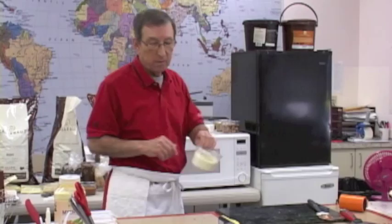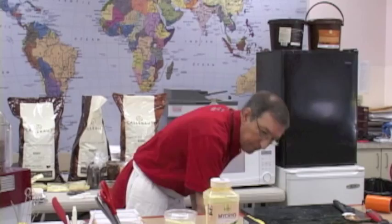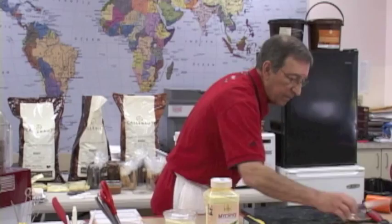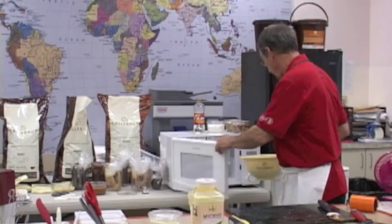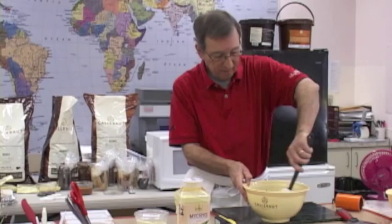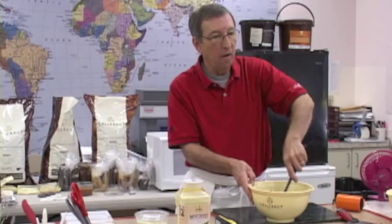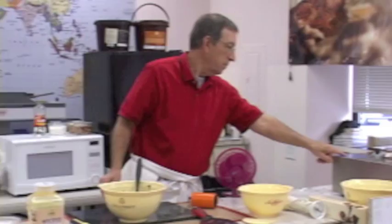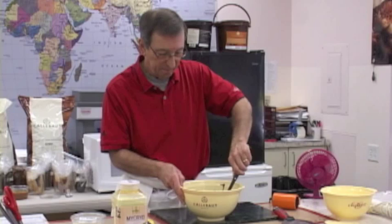We're going to be doing a shortcut temper. As soon as this comes out, I'll tell you what this is. Oh yeah, look at it — the chocolate loves motion, the crystals love to be moved around. That's why you keep this moving all the time. Let's check the temperature — it's 100, not enough yet.